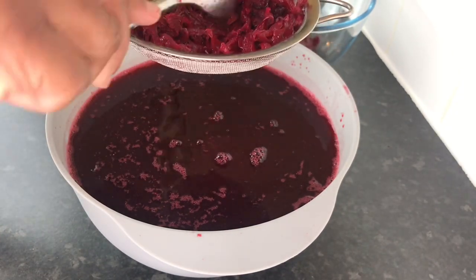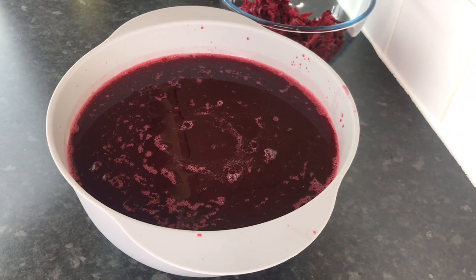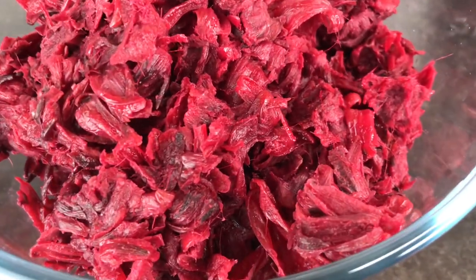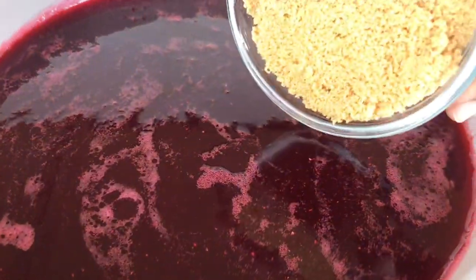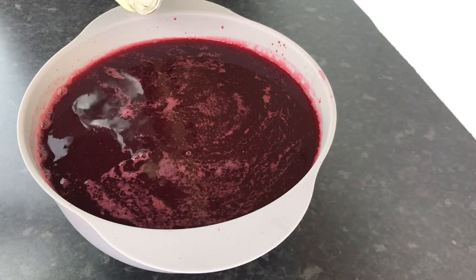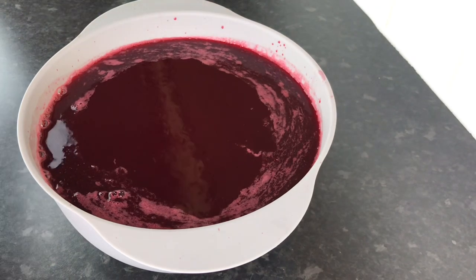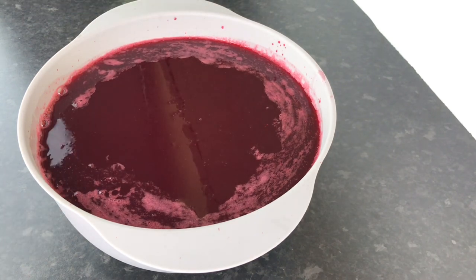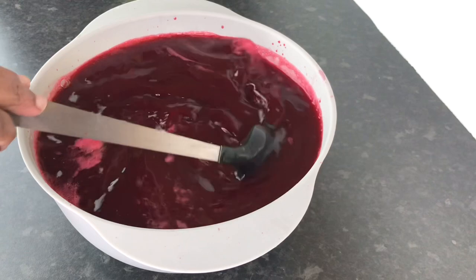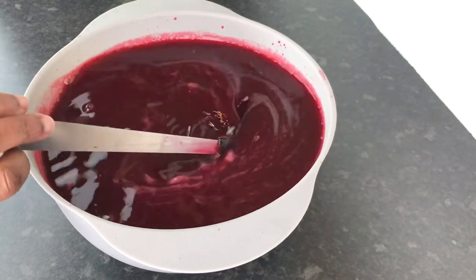Once I get out all the goodness, I run it through my small strainer one more time. Here it is after doing all of it. Now I'm adding sugar — add your desired amount, and preferably use brown sugar. I'm also adding some white rum — we're not big drinkers so we don't add a lot — and then some wine. Give it a good mix and make sure you taste it to see if you're getting the taste you like.